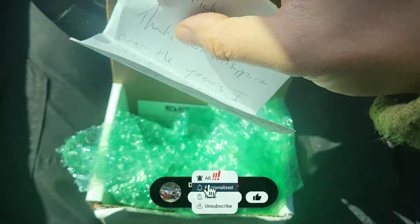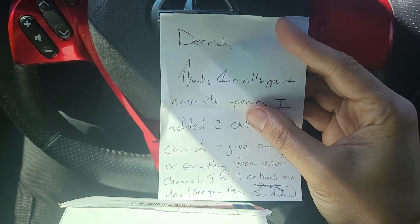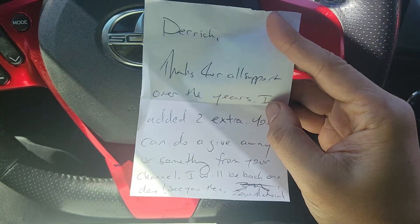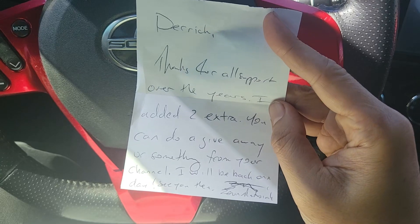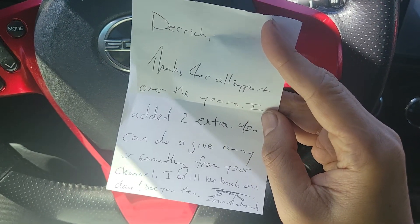Also inside the box is a personalized note. It reads: 'Derek, thanks for all the support over the years. I added two extra — you can do a giveaway or something from your channel. I'll be back one day. See you then, Zenon.' Thank you, man.